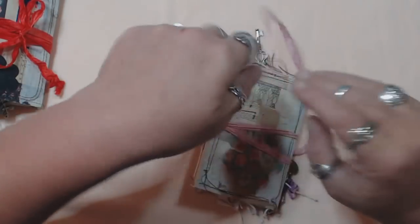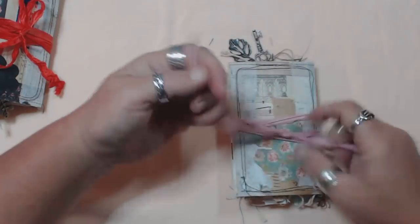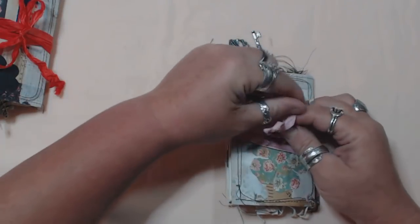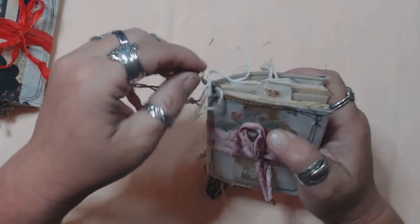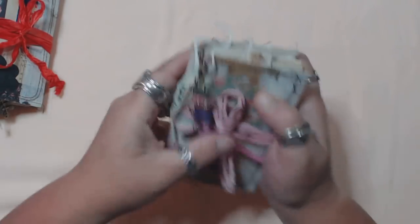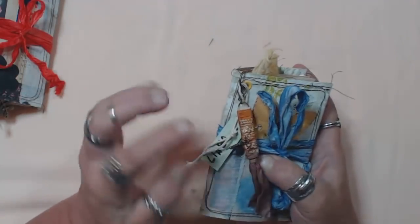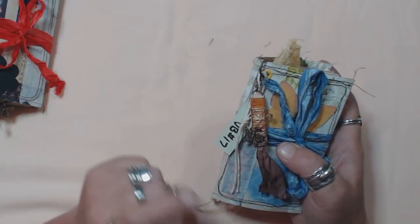I used a lot of my little tiny tags in each one of these — I probably made about 200 of them the other day, so I had to use them. You know what — I think I'll just add a couple more of my little tiny tags in each one of your orders as a bonus.